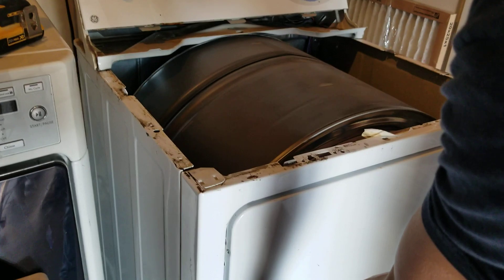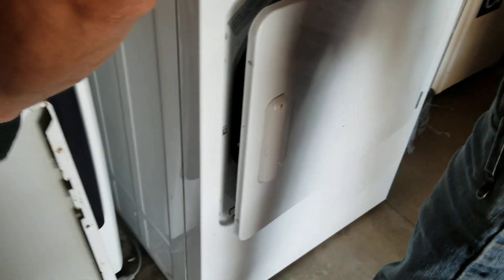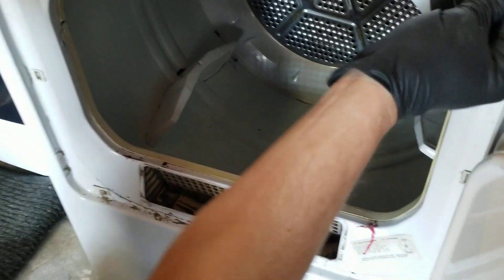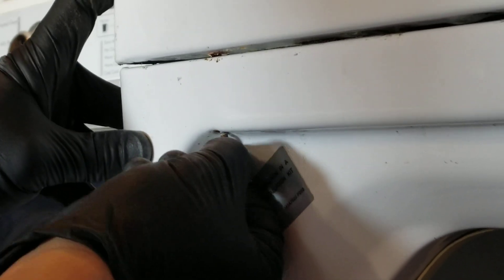It was real squeaky — sounded like there was a mouse in there. Now when we put it back together, make sure the door switch works. Put the cover back on — there are notches on the top, just lock it in like that, make sure it's tight, and then the screws go in here. There's one and there's two. Get the hole lined up and tighten them down. Make sure everything's closed up and tight.